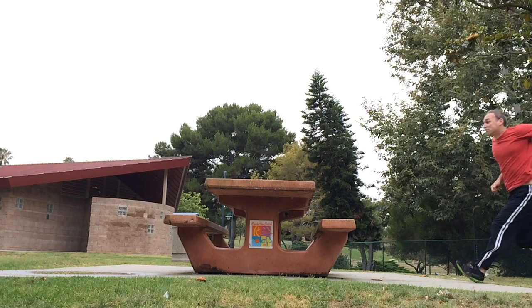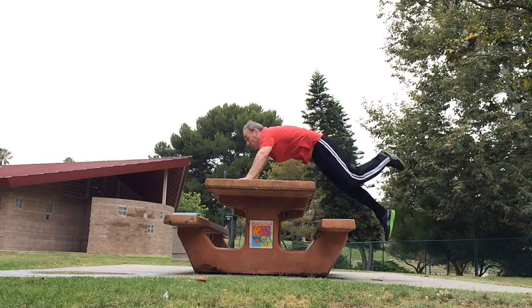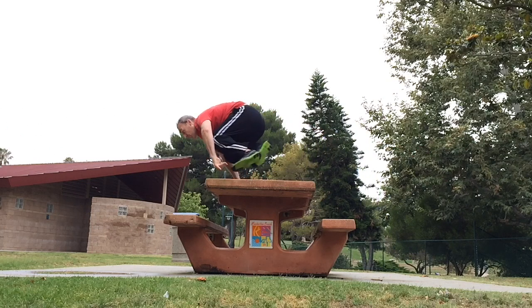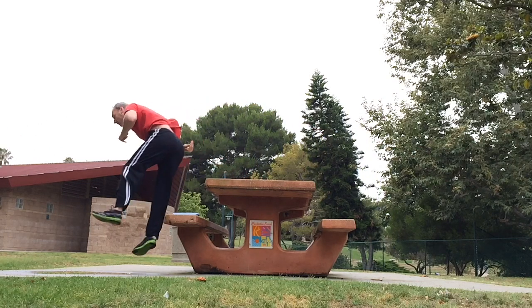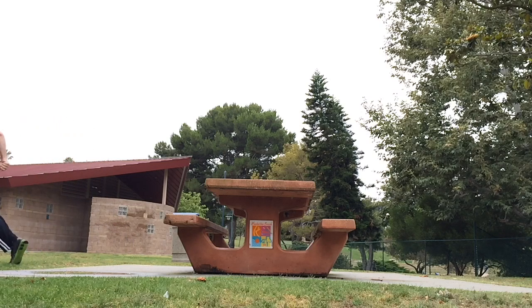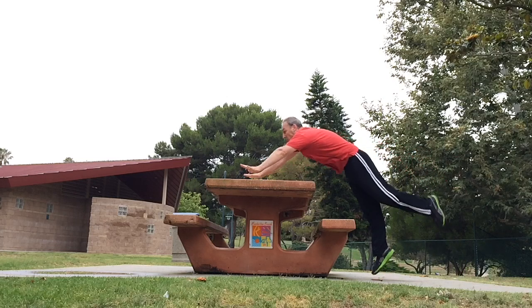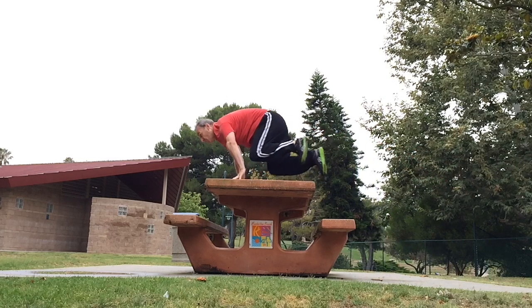In terms of hand positioning on the object, you want to get your hands out as far as you can without overreaching. Obviously I don't want to nose dive over the picnic table, so I give myself a little room at the end. But once you get good at judging objects and moving at speed, you want to reach as far out as you can and get as close to the end as possible to extend your range of jump. Taking off, you want to be as close to the object as possible without hitting it, which takes some practice.